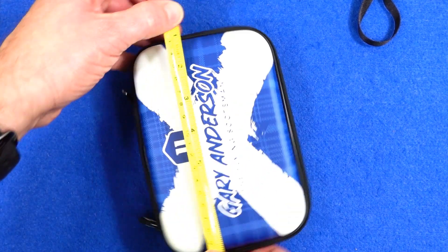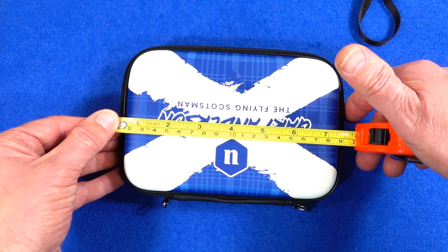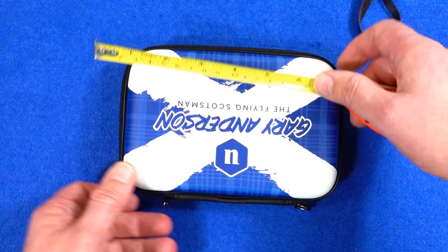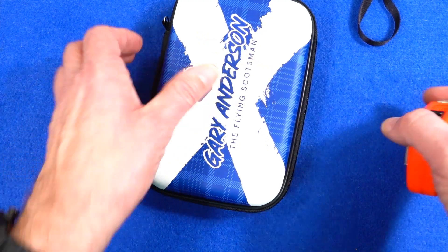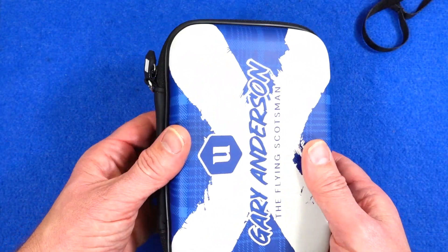The outer length — it's hard to see through the screen — is about nine inches, and about five and a quarter inches wide. Rough measurements.